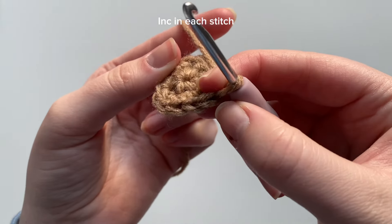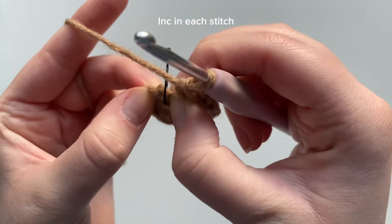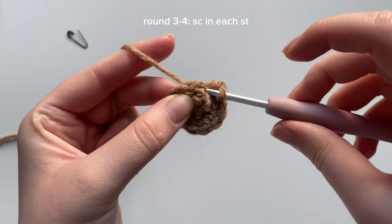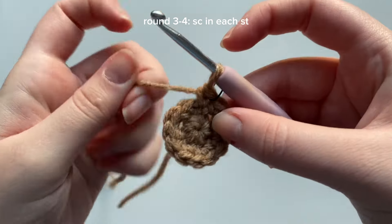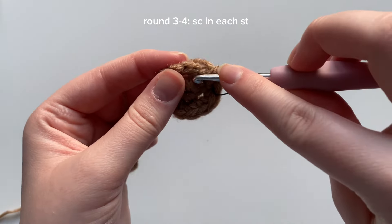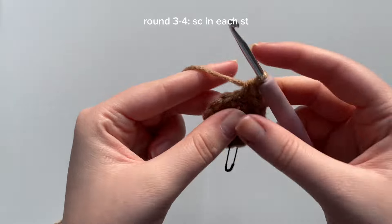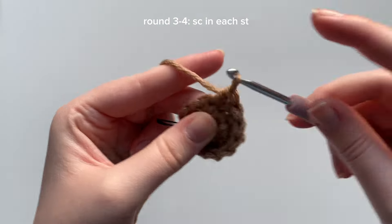By the end of round two you should have 12 stitches. You can count: one, two, three, four, five, six, seven, eight, nine, ten, eleven — and the marked stitch is our 12th. Rounds three and four are exactly the same: we're just single crocheting in each of the stitches all around. Mark the first stitch of the round and continue — one single crochet in each stitch. Your total stitch count by the end of round three should remain at 12.